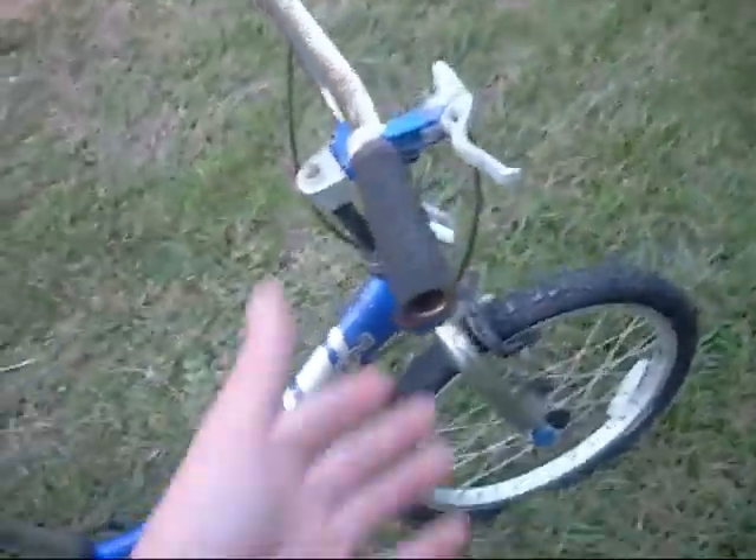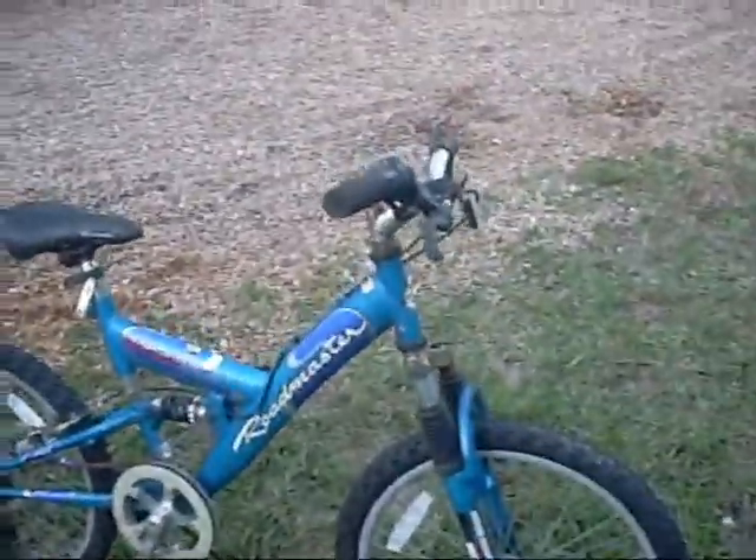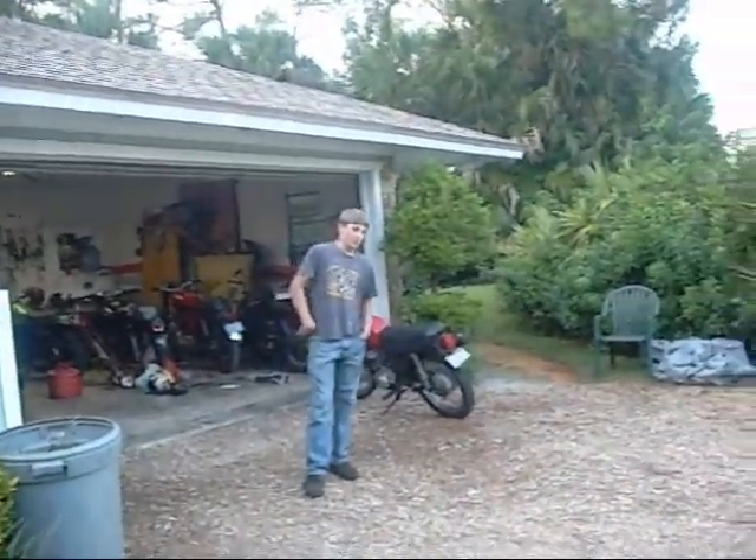On the chain. This one's got a worn out back tire, a few little scuffs in the seat there. Brakes work. This one is small, like, what, 20 inches?